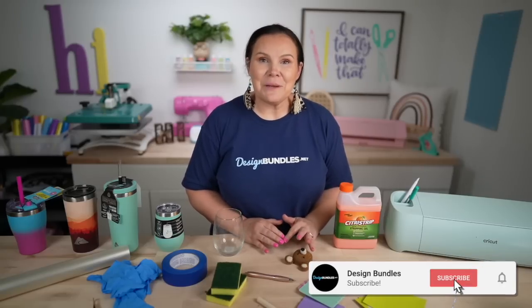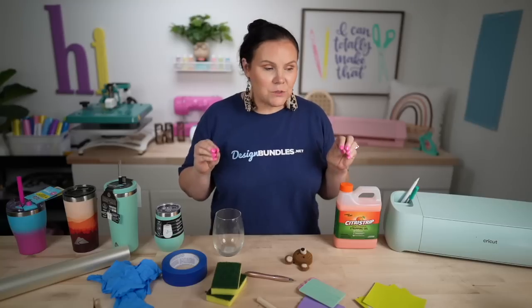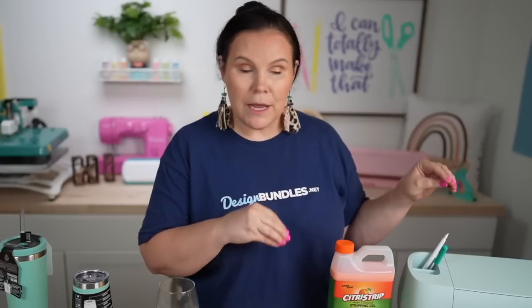Welcome back to Design Bundle's YouTube channel. If you guys are new here, my name is Crystal, and today we are going to be testing out something super amazing. We are going to put our Cricut to work and turn it into a laser machine — doing stuff with our Cricut that normally you thought you'd need a laser machine for.